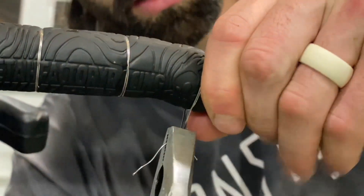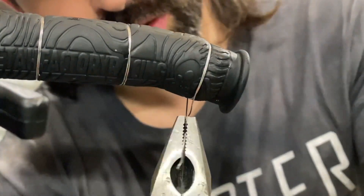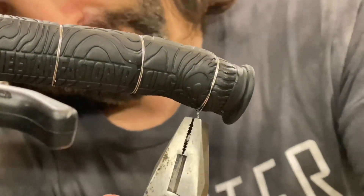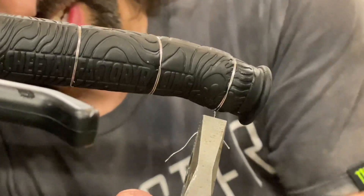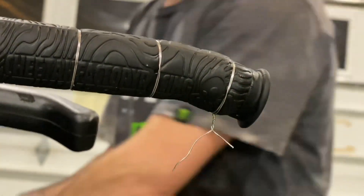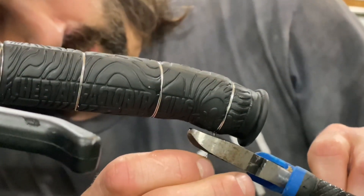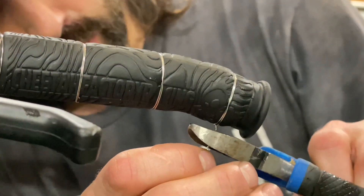Pull some tension into the wire until you see it recess in the grip, and then give it a twist. Twist it until the wire has just the right amount of tension and then let go. Then grab your side cutters and clip it off with four or five twists left over.